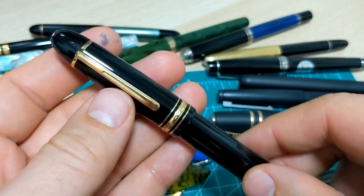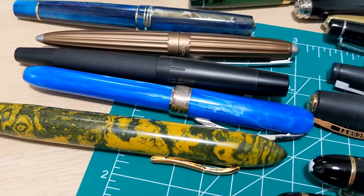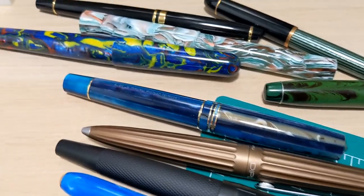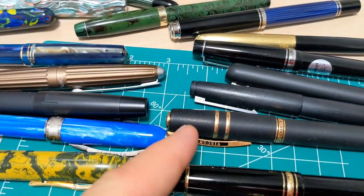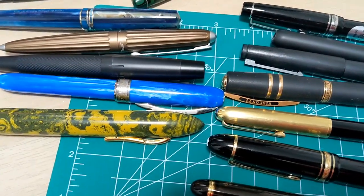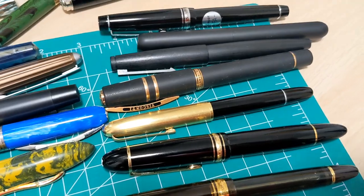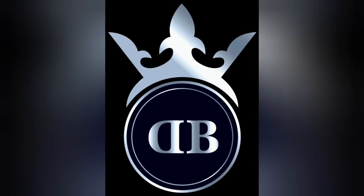A great steel nib performs wonderfully, but if you get a really nice gold nib pen, there's nothing that's going to beat that. Throw in a few comments, give me your thoughts on that as well. Hope you enjoyed it, and we'll catch you next time.